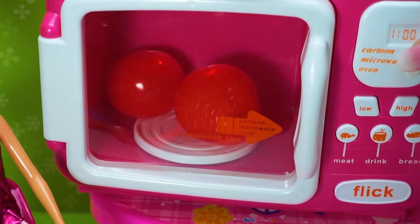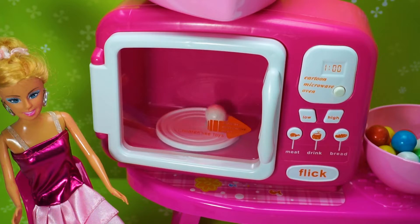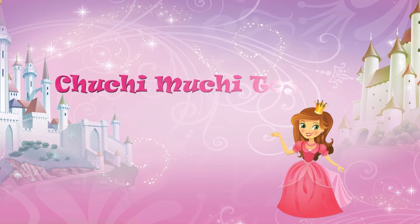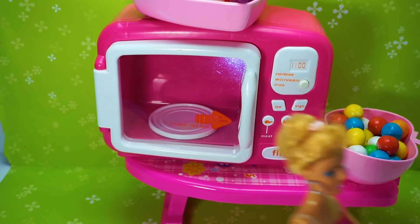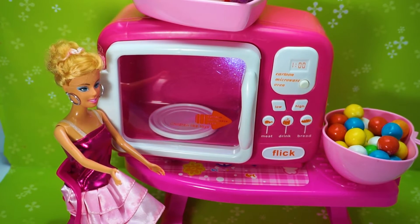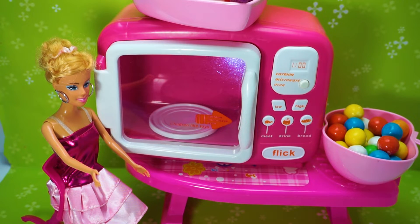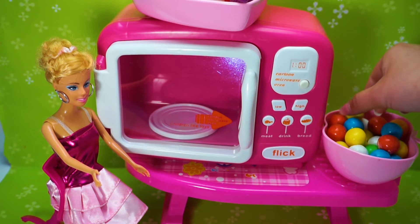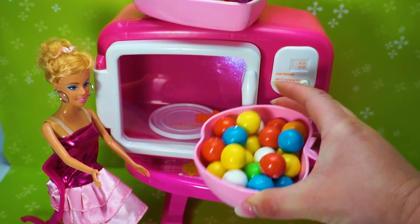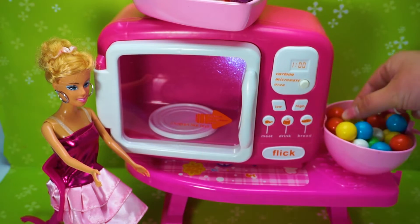Blue and white. Hi kids! Barbie Princess Doll microwave oven. Let's cook and learn colors, Barbie Princess Doll. Let's learn colors with candies. A lot of colorful candies, let's cook!